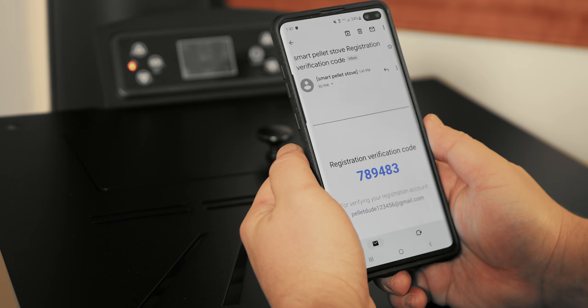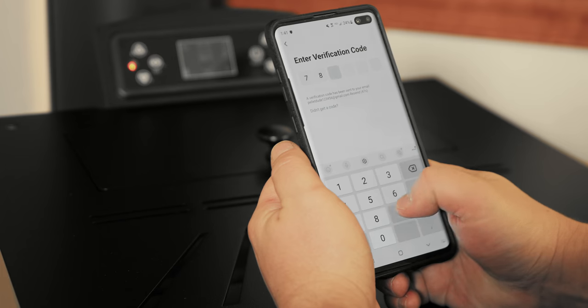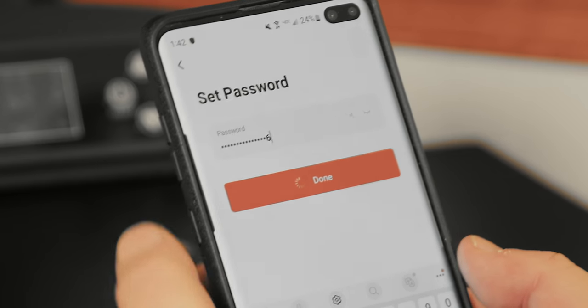Check your email inbox for the Smart Pellet Stove verification email. Head back over to the app and enter the verification code. The next page will prompt you to create a password. Once complete, press Done.